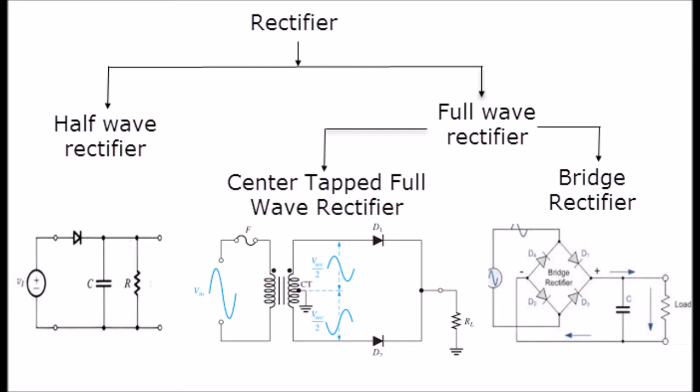A half-wave rectifier uses only a single diode to convert AC to DC, so it is very easy to implement. However, the output of a half-wave rectifier is a pulsating DC signal, and this pulsating DC signal is not suitable for most electronic devices since it may damage them. In order to avoid this inefficiency, we can introduce the concept known as the full-wave rectifier.